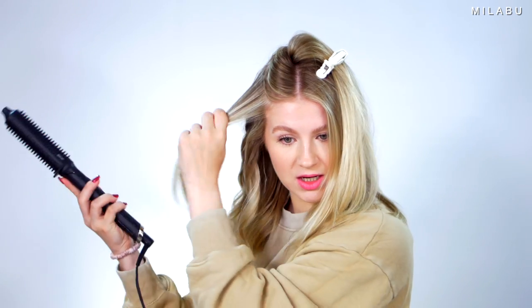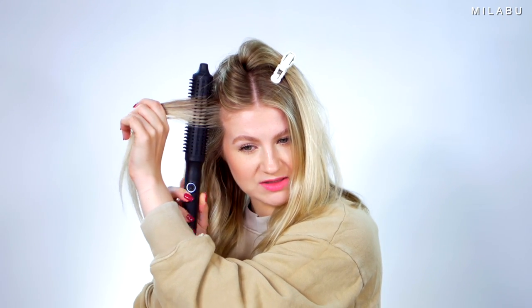I'm kind of doing it like I would with a curling iron method. It looks very finicky - it looks like your hair would get stuck, and I think it is kind of getting stuck, so you have to be very careful. But again, you kind of have to play with it to see what works best for your hair. I'm going to kind of twist it to get more volume.